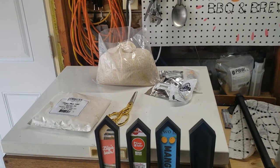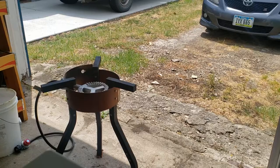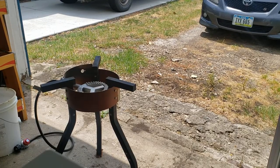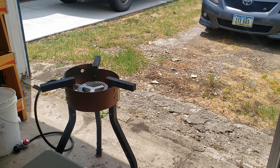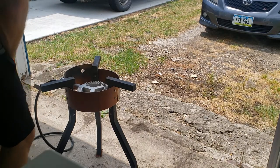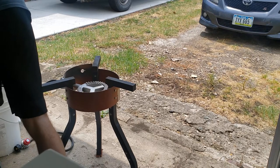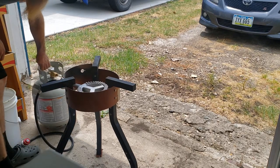I'll set you up and talk through the process, and we're going to get going. The first thing we're going to do in preparation for our boil, which is the first step of any brewing process, is to get our burner set up. The process with my propane burner is to attach the gas — it's pretty straightforward, just like any gas grill.